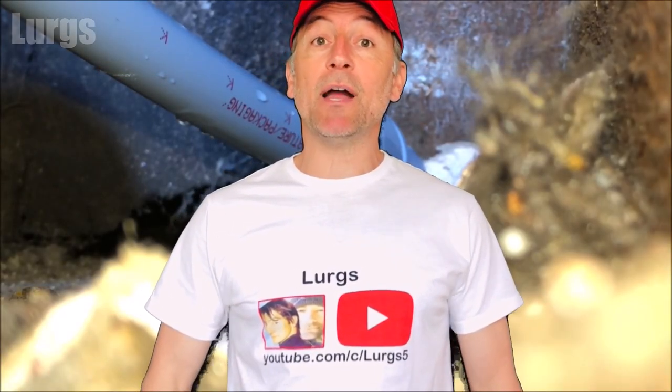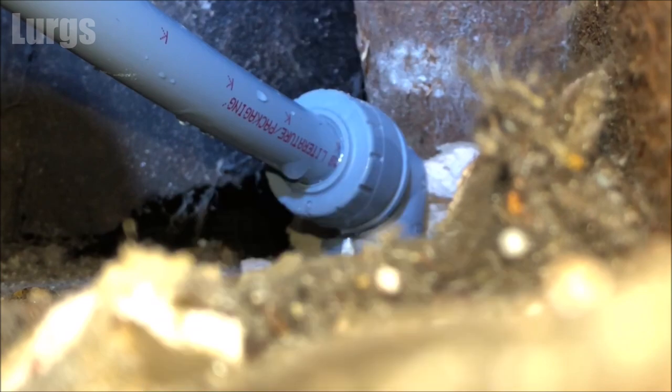Hello everybody, Lurks here, welcome to my channel. Today it's how to fix a leak on a plastic polyplum elbow. I'll show you how I fixed the leak and at the end I'll show you how the elbow joint works.